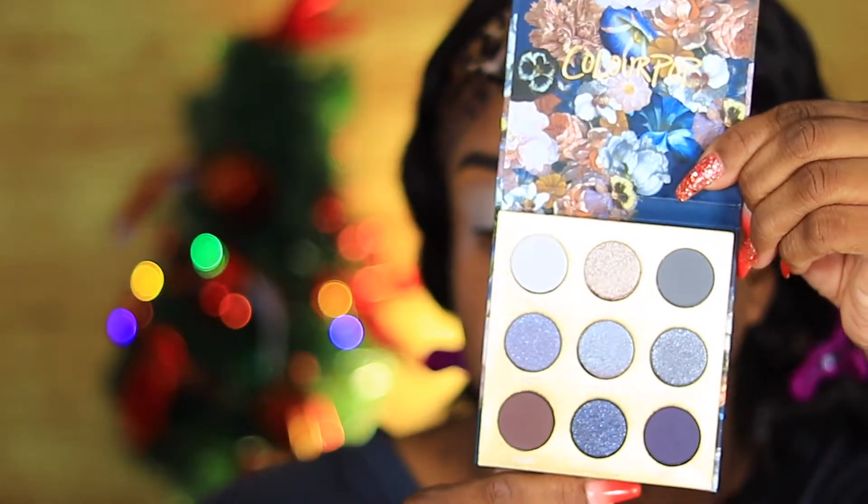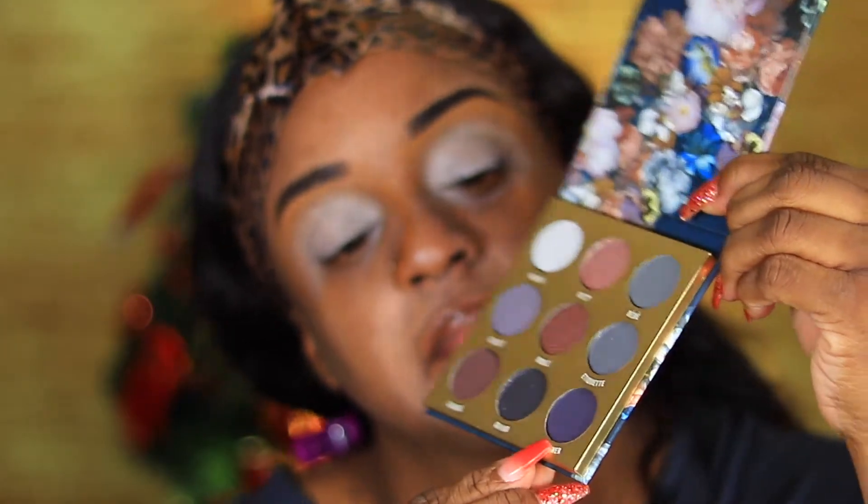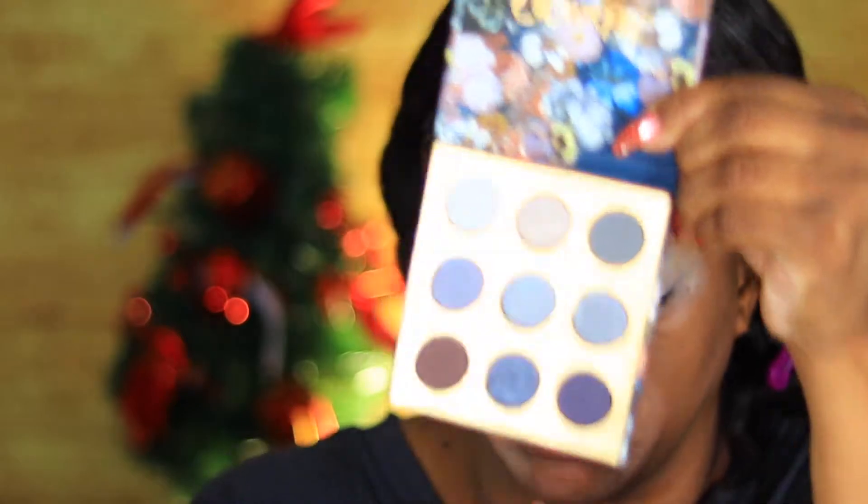Then I take a beauty sponge and pat it out to make sure it's even flatter so I don't have any lumps or bumps on my eyes. So then I picked up the Bar O'Q palette from ColourPop. The first shade I went into is Stunner — it's at the bottom and it reminds me of a blue-purple shade. It's matte. I put that all in my crease and my outer V, blending it all in those areas. This is a Wet n' Wild blending brush I picked up from the dollar store.